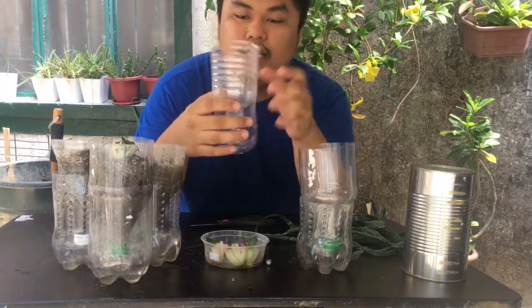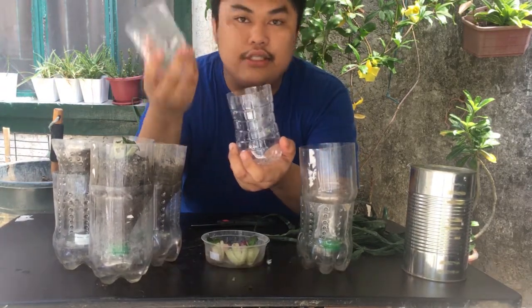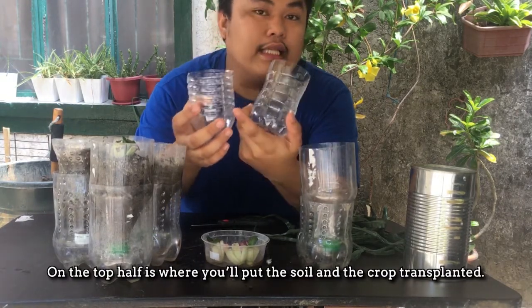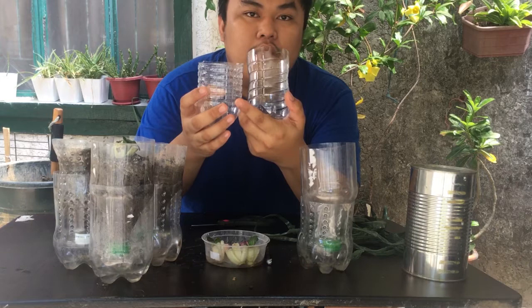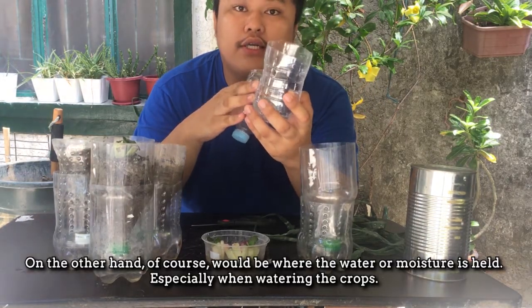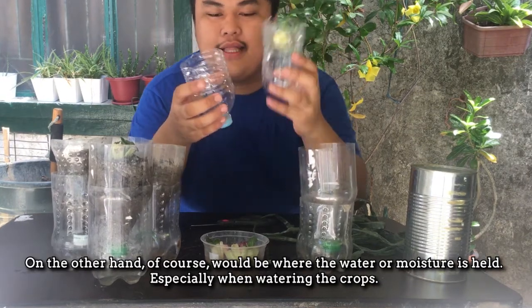Pagka-cut ninyo sa half, dapat makaproduce kayo ng top half at bottom half. Ano bang purpose nito? Dito sa top half, dito mo ilalagay yung mismong soil at yung itatanim nating transplant. Dito naman sa kabila, ito yung pang-hold natin ng water or moisture kapag dini-dilig natin yung mga halaman.